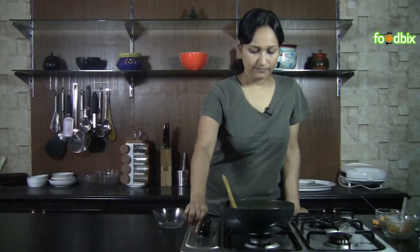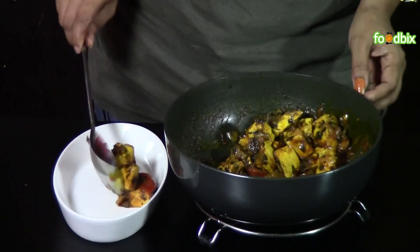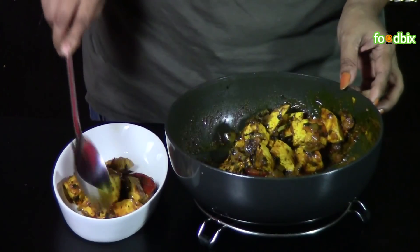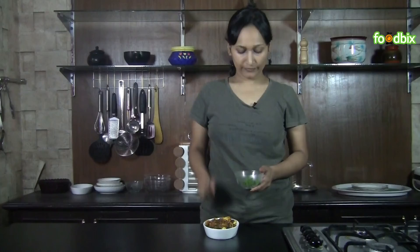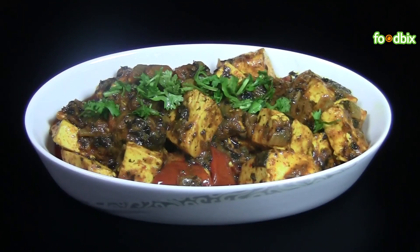Let's take it out from the flame and serve it. Garnish with some chopped coriander leaves. Masala paneer is ready. For more recipes, log on to foodbix.com. Thank you.